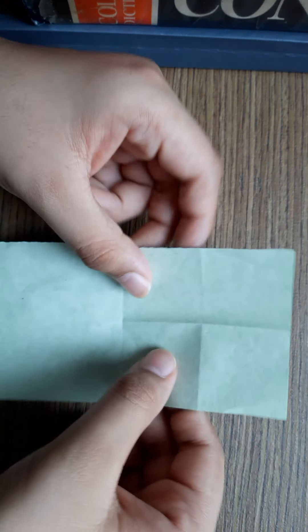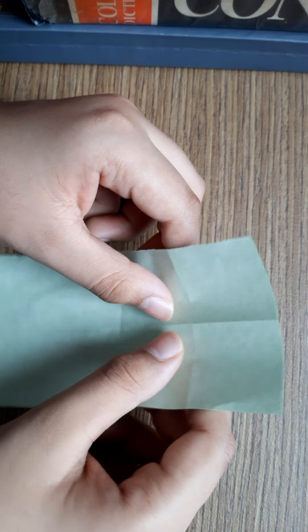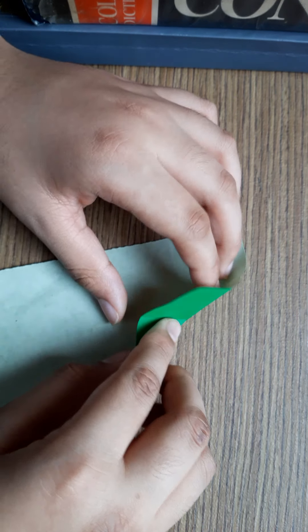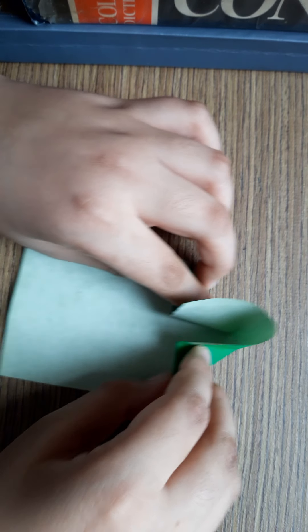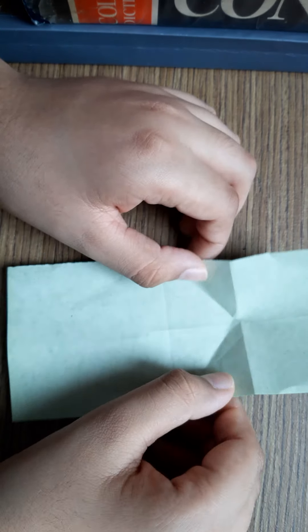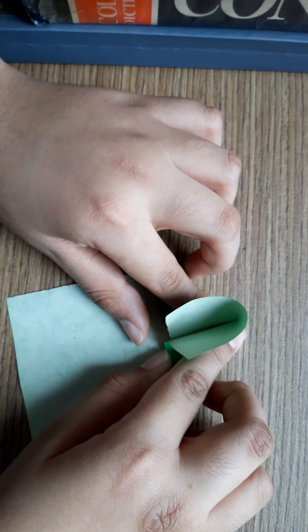Now this part should be folded. See, you can see the four squares. Then pull it like this, and like this. Push it. See, you can see it.